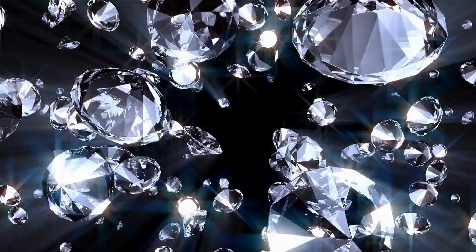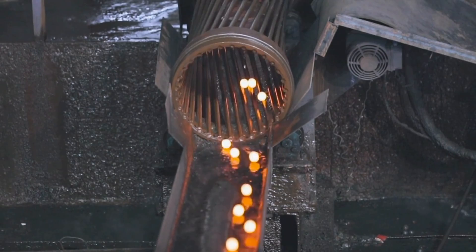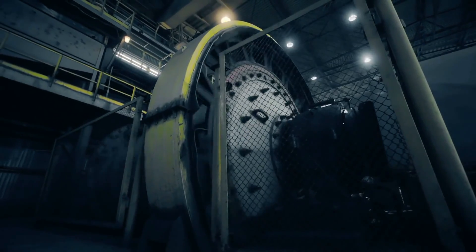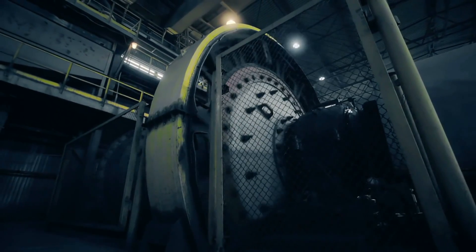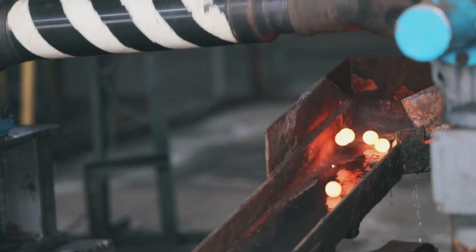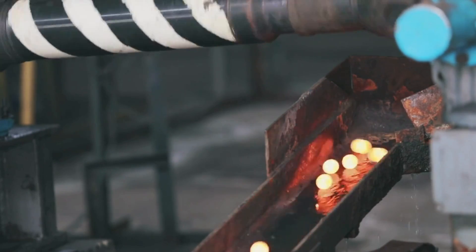Once tungsten and carbon are combined into tungsten carbide, the material goes through a process called milling. During this stage, it is once again ground into a fine powder using ball mills — large rotating drums filled with tungsten carbide balls. As the drums rotate, the balls grind the material into a uniform, ultra-fine powder.